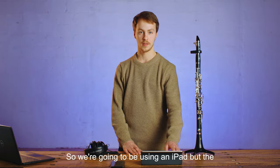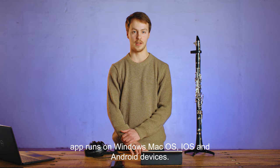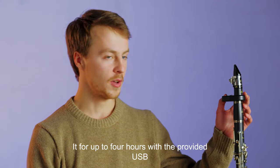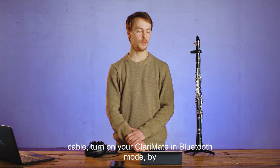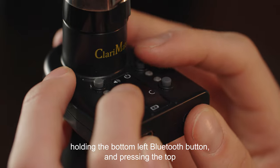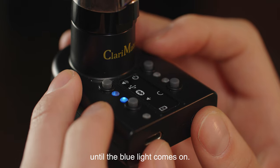We're going to be using an iPad, but the app runs on Windows, macOS, iOS and Android devices. First, make sure you've charged your Clarimate for up to 4 hours with the provided USB cable. Turn on your Clarimate in Bluetooth mode by holding the bottom left Bluetooth button and pressing the top right power button.